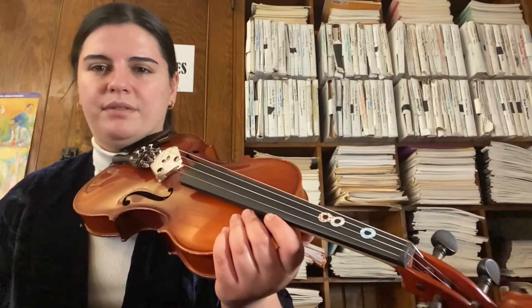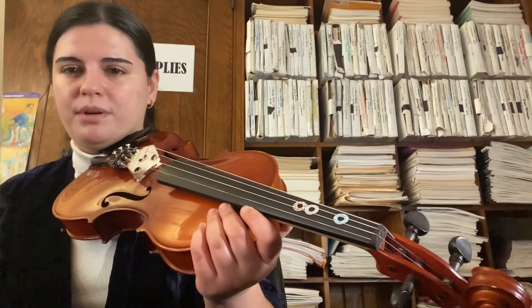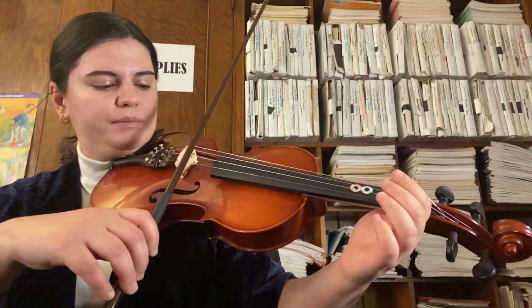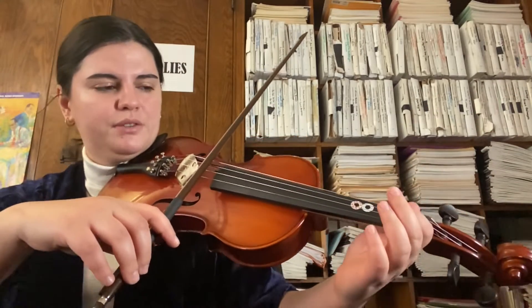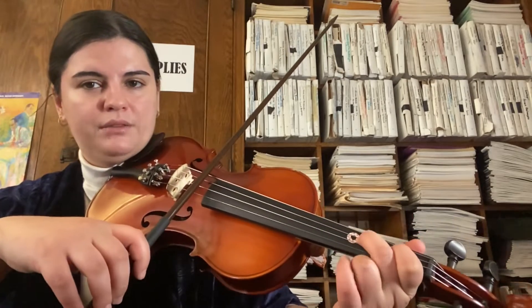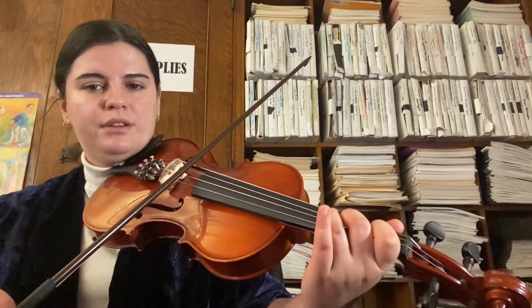Let's take a look at the simplified version of the violin one part of Lean On Me. The notes we need for this are, on our D string: zero fingers for D, first finger E, second finger F sharp, third finger G.